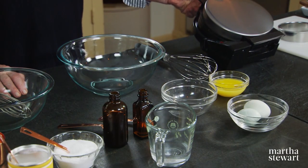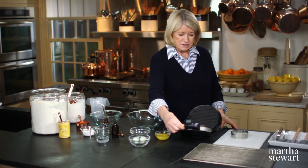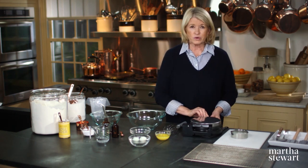This is a non-stick electric waffle cone maker. And when you open this up, you can see — this one's already heated — just a very plain geometric square design. This one's plain; there are others that are more fanciful.